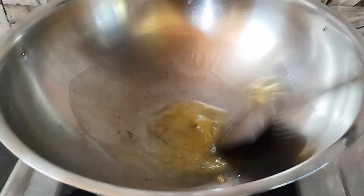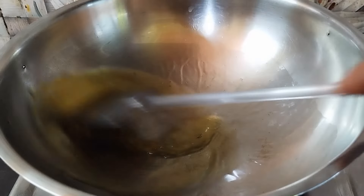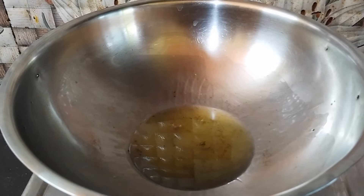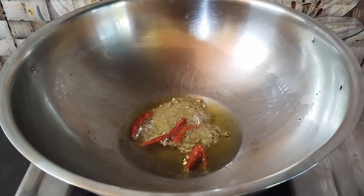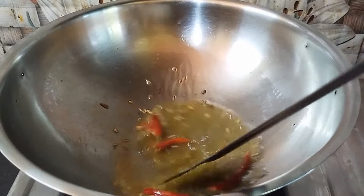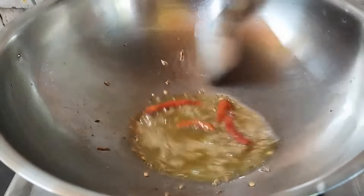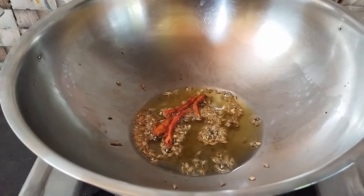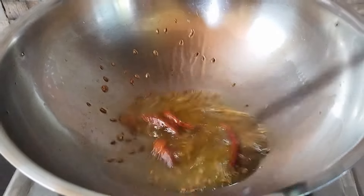I am going to put the paste in the paste. After 1 minute, I will glue the paste and put the paste in the paste.